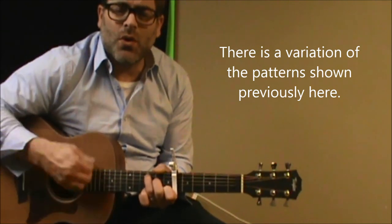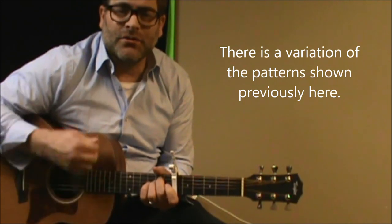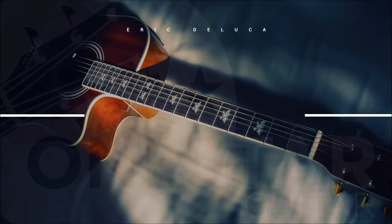So for the most part, those are the chords we need to know. Thanks for watching, guys. Bye.